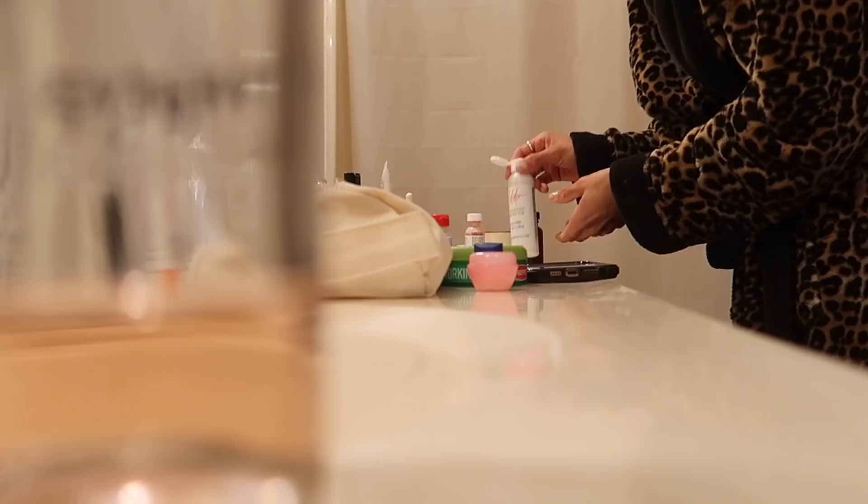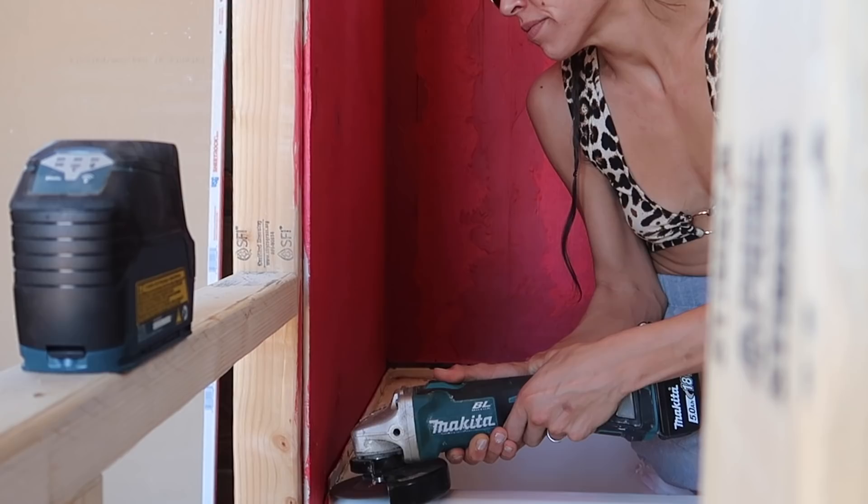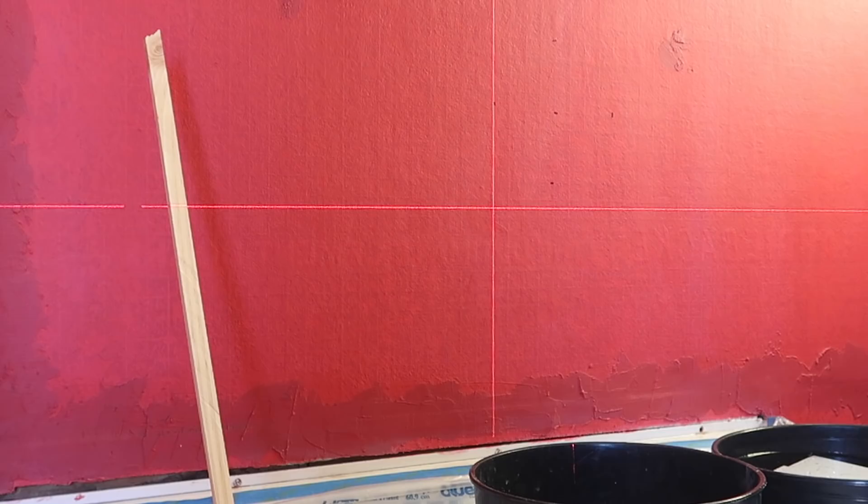Now we're heading into tile, and I'm showing you how I actually learn — via YouTube. The only hands-on experience I have is with my dad, which I'll talk about a little bit later, and then one on my own which also didn't go according to plan. After watching a decent amount of videos and psyching myself up, I started to prep the area where I was going to put tile to make sure everything was as level as possible and a great blank canvas.